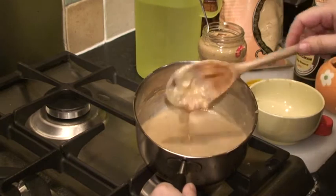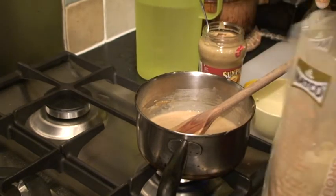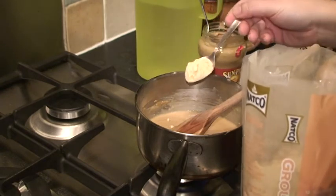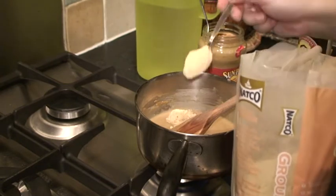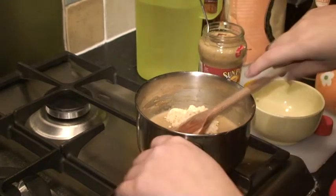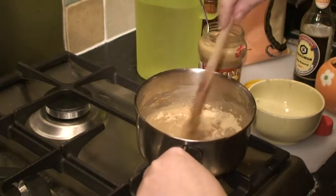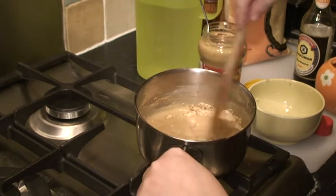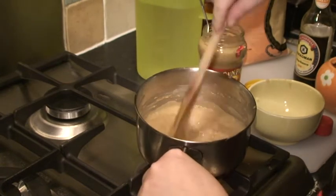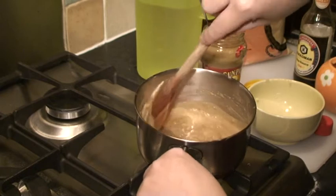Now that has gone into quite a smooth liquid. Now we add some ground ginger — I like ginger and garlic, as you probably know if you've seen my other demos. I'll add quite a bit of this in. Keep stirring it, don't forget to stir it, because otherwise it will get burnt.